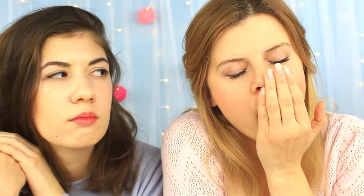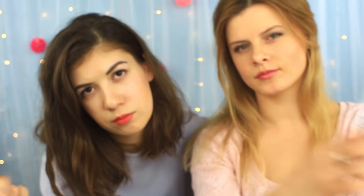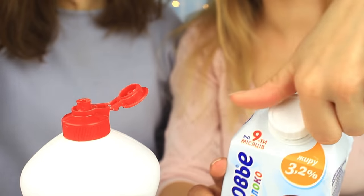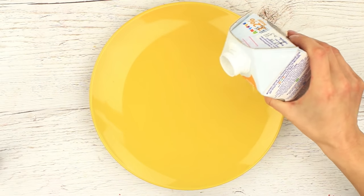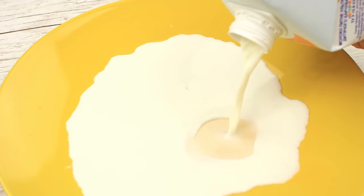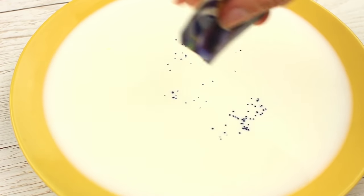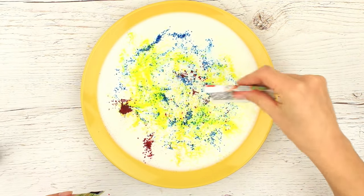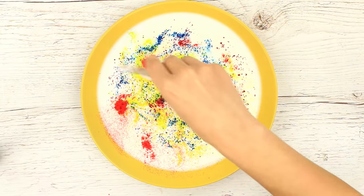Are you bored? Try color therapy. A few ordinary ingredients can help create an intricate pattern. Let's experiment! Pour whole milk — a minimum of 3% fat — in a flat plate. Add the food coloring powder of several hues. The more the better! You can use liquid food coloring instead.